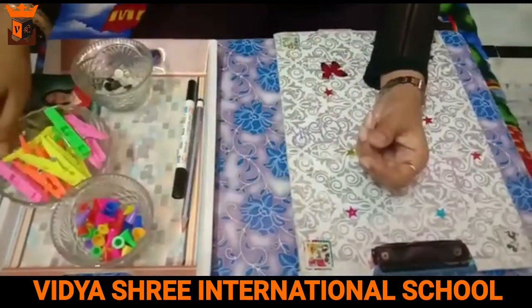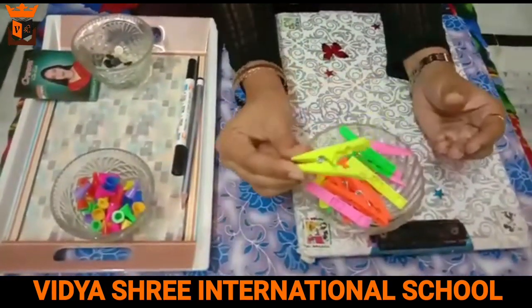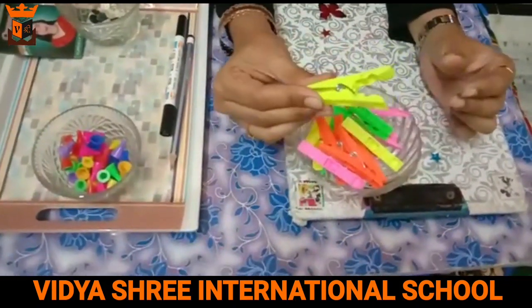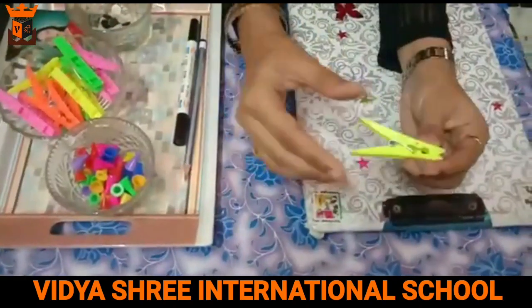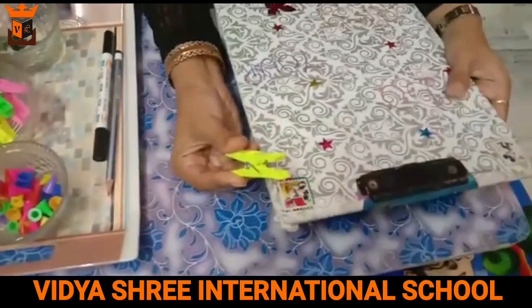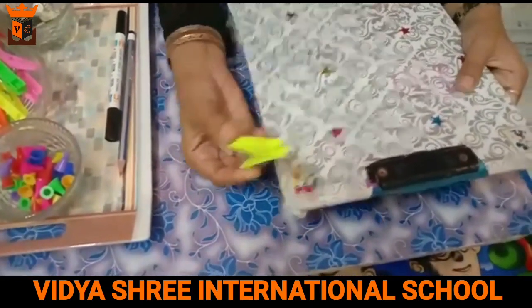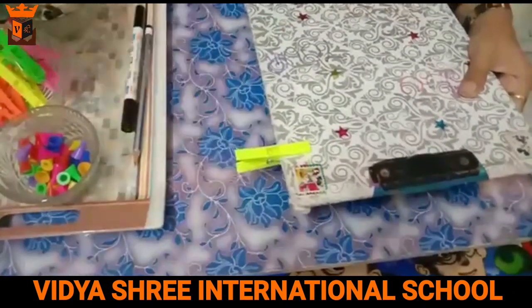These are the clips. Now you have to use the clip which is opened with these three fingers. This is the cardboard — you can also use cardboard, paper, a basket, anything. Open this clip and put it in this way.